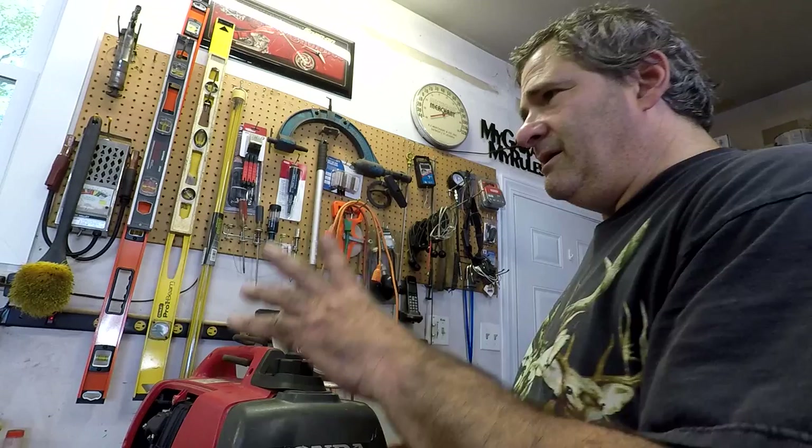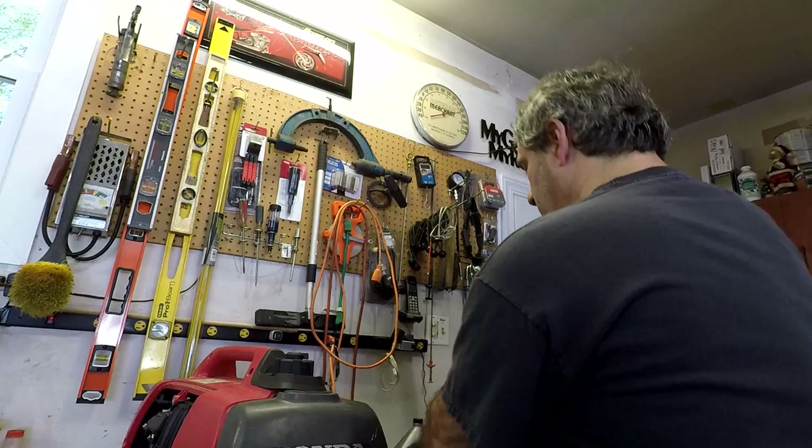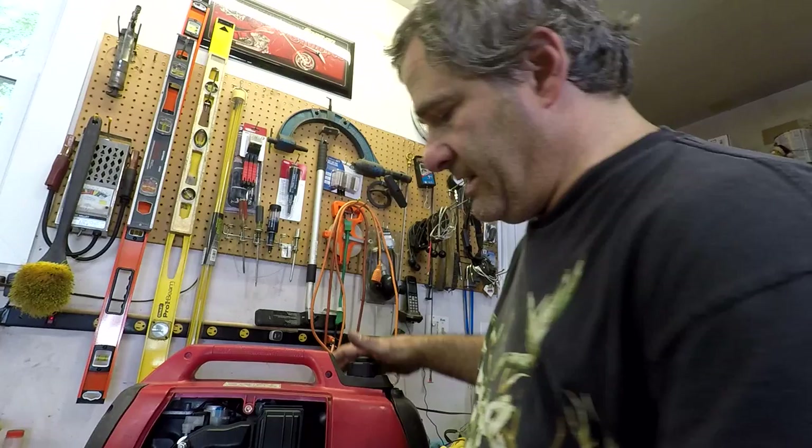I went and read through the directions. The first thing it tells you to do, if you have a green light, is go to the very next step. So let me move some stuff out of the way and turn my generator.